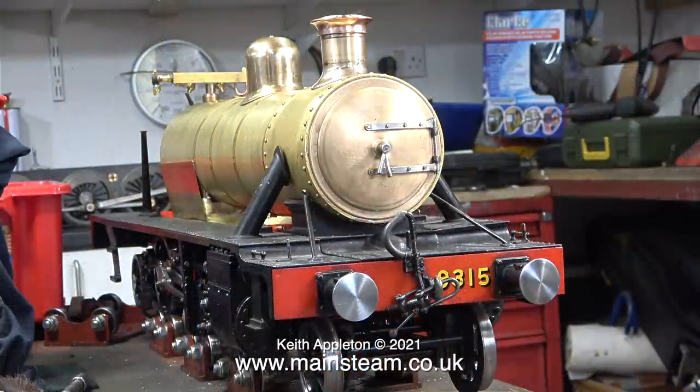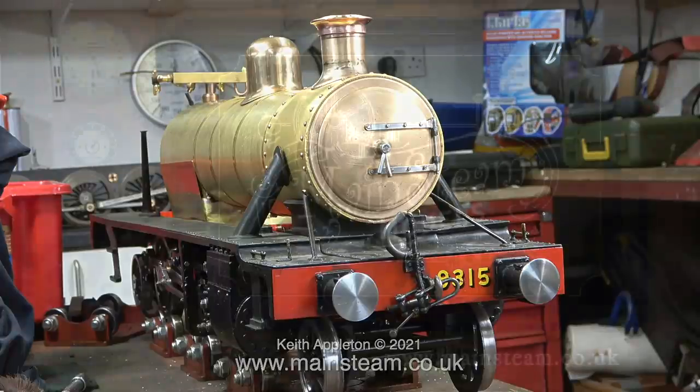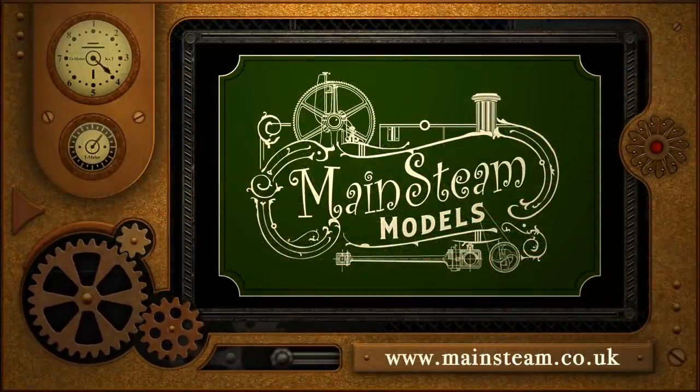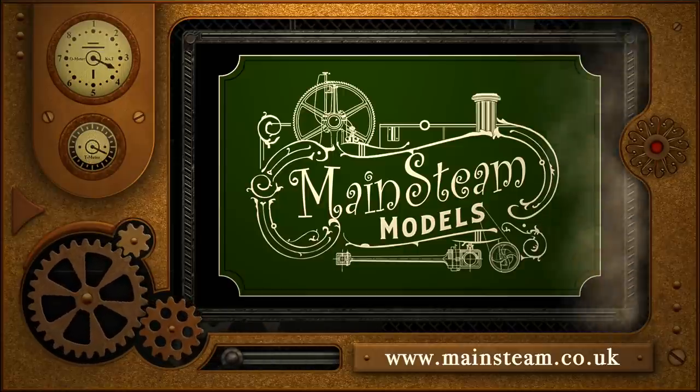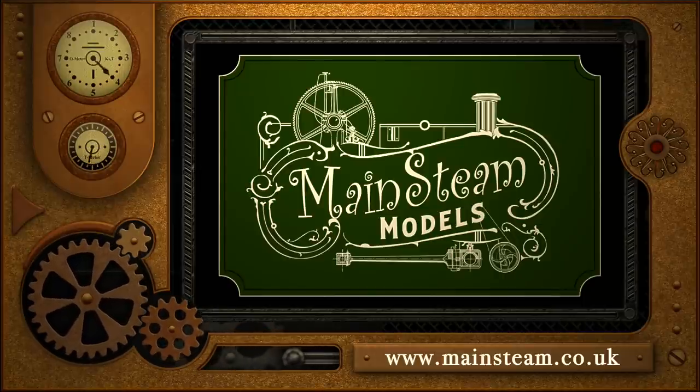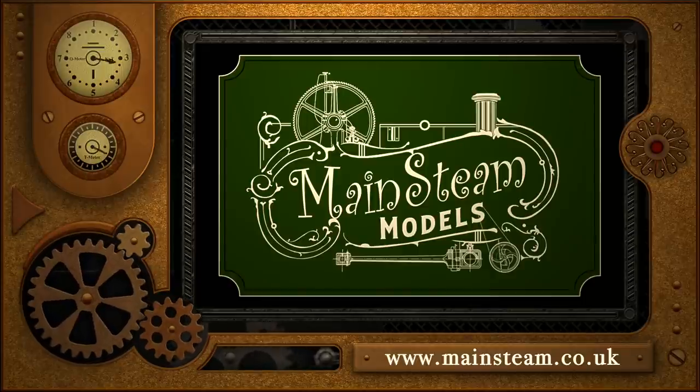Both of the steam pipes from the running boards and the rods are just dummies — they don't even touch the smoke box, because if they did the paintwork on the smoke box would be marked over time. This is episode 77 and it really shows how much this engine has changed since episode 1. There's still a bit of a way to go yet and it's all fiddly stuff. Stay healthy, thanks for watching, and I hope you found it useful. Please visit my main steam models website and click on the video playlists section to find other videos you may like to watch back to back.